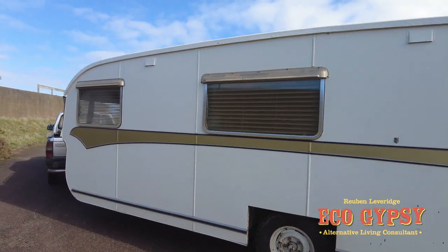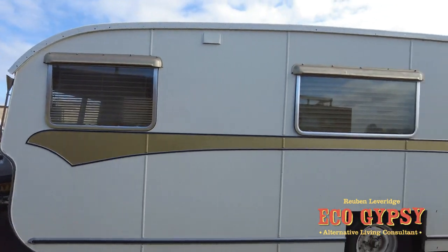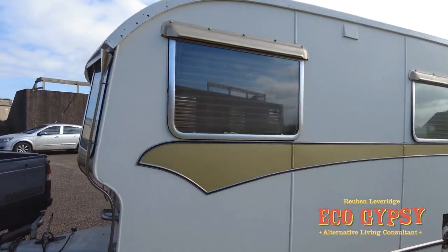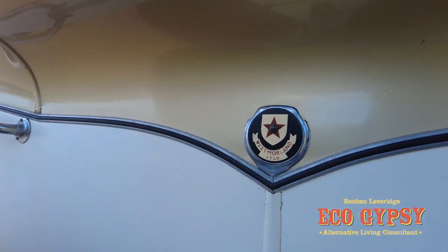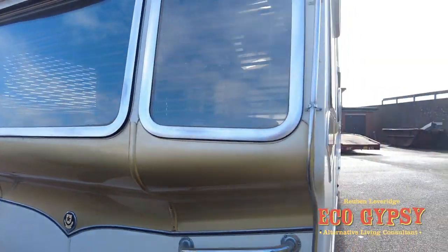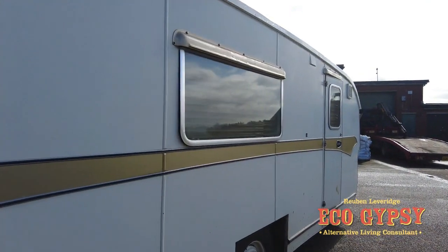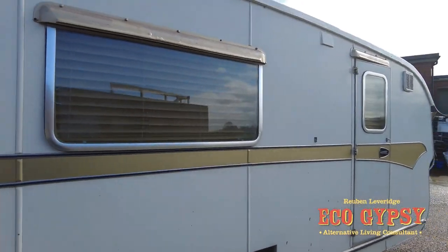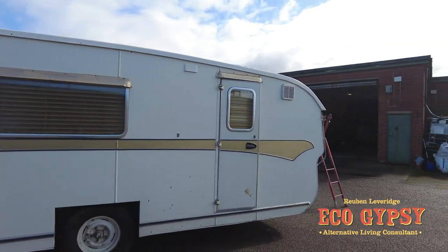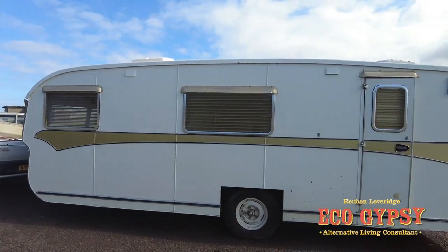23-foot caravan. This is a very, very early Westmoreland Star single axle. There's the Westmoreland Star there. Now, why I've bothered with this caravan is because of the interior. Outside, I like this trailer a lot more so than the flashier ones, because it's quite plain and quite understated. Just got the single stripe down the side — that's in the original paint.